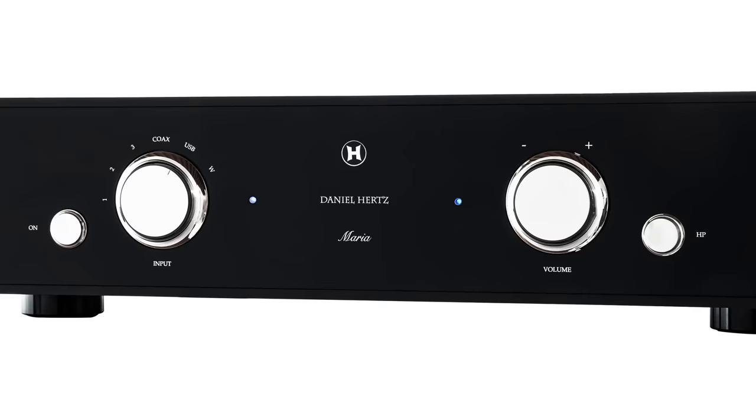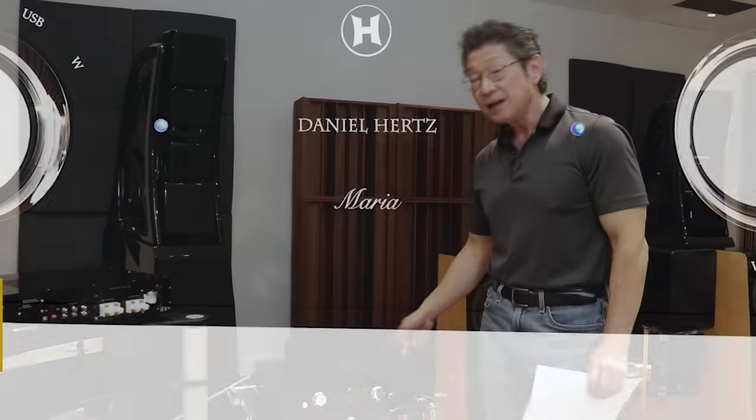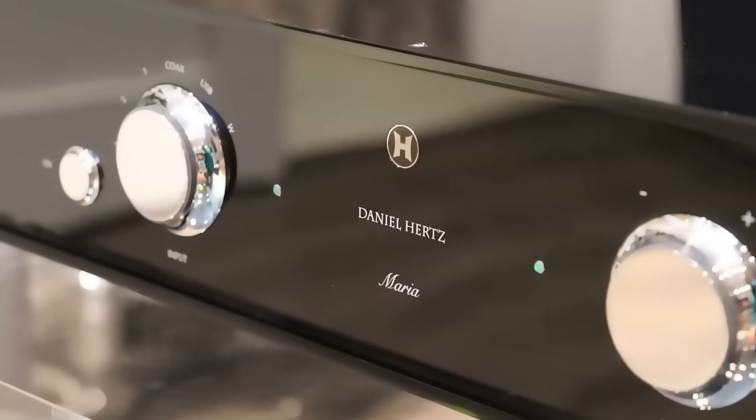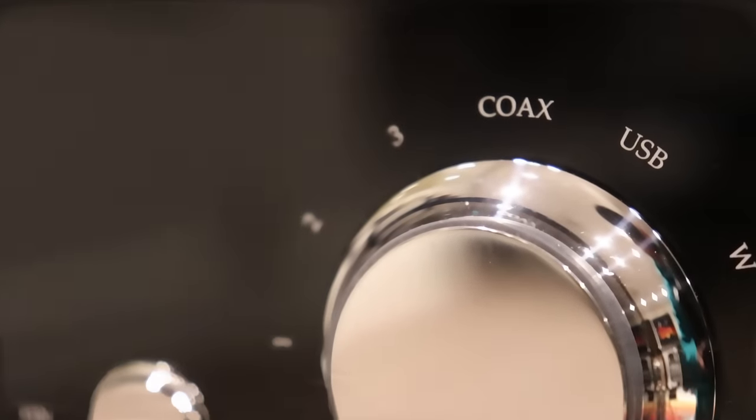Let's start over here. This is called the Maria 350. The previous version was called the Maria 50; the latest is called the 350 because the power has increased, and presumably they've also done a few other things to it. It's rated at 350 watts per channel into 4 ohms and 500 watts into 2 ohms — plenty of power for almost any application.